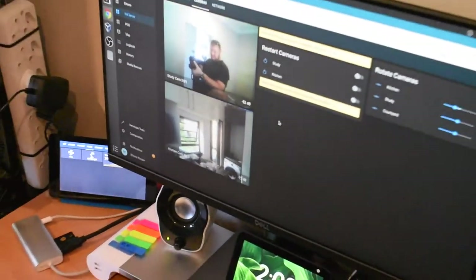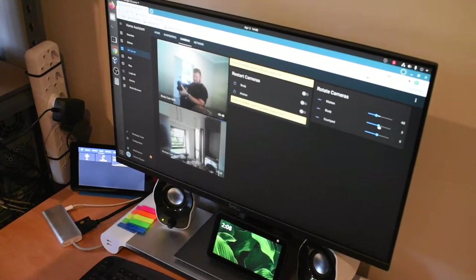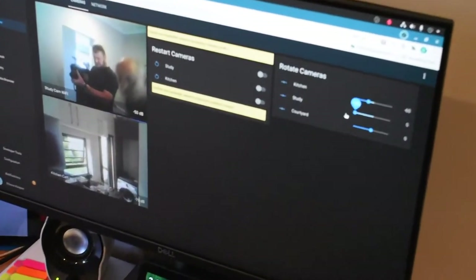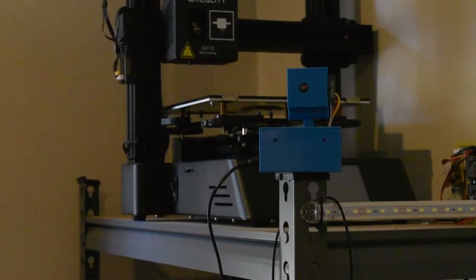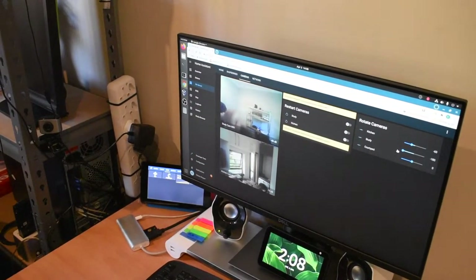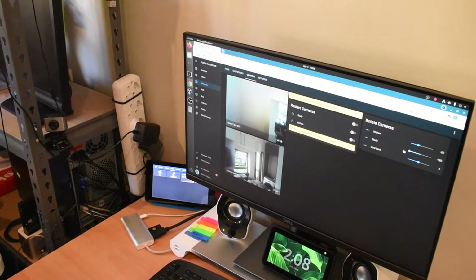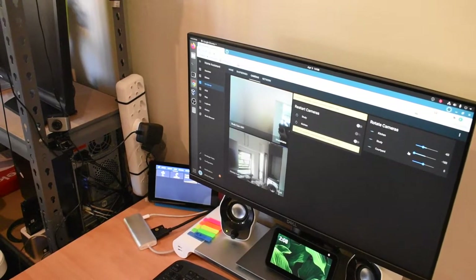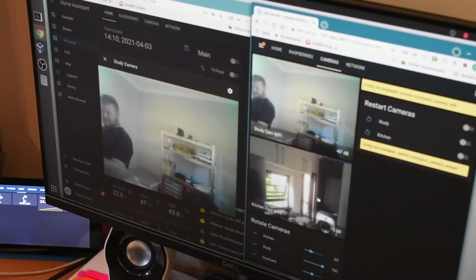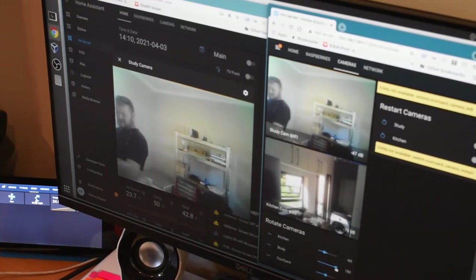And then if we go into cameras, this is the control I have for panning the camera. So if I want to move to the left — there we go. If you look at the picture you'll see it change. There's a slight delay but still a good enough picture quality to see what's going on. So this is essentially the snapshot view — every few seconds it takes a snapshot. The one on the left is the streaming view.